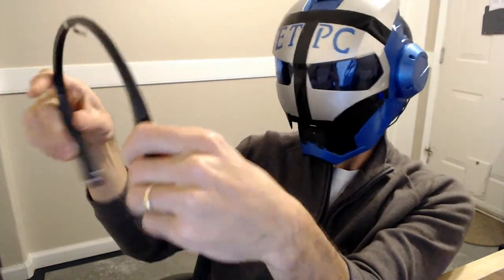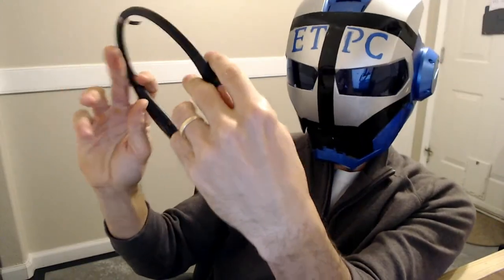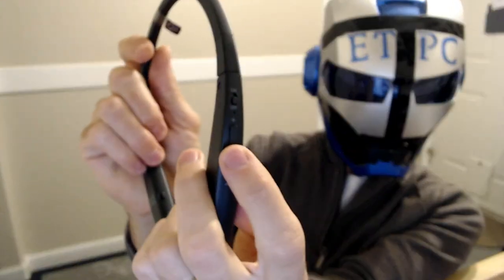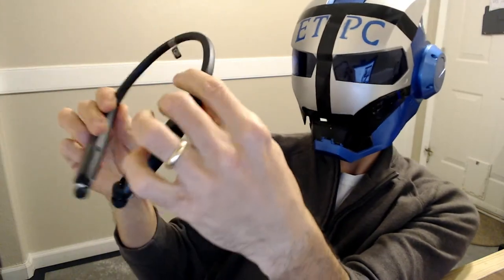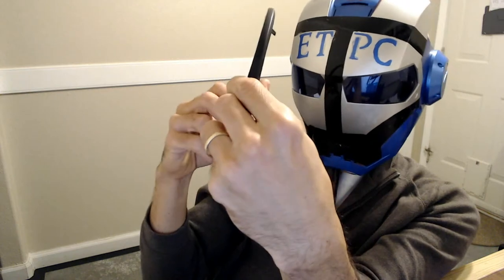I've never had these kind before. Over here you have the on/off switch, plus and minus for audio volume, and a phone button. When I do the demonstration, I'll go over all this stuff once I figure it out, of course.